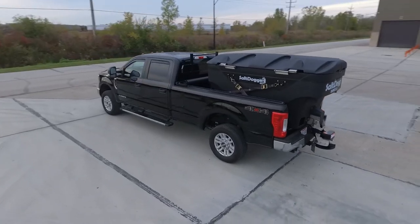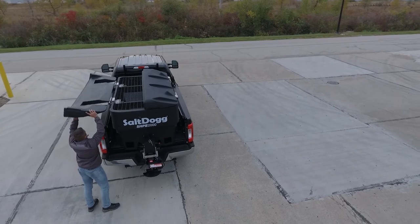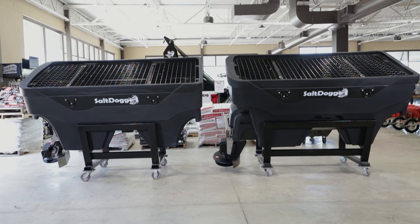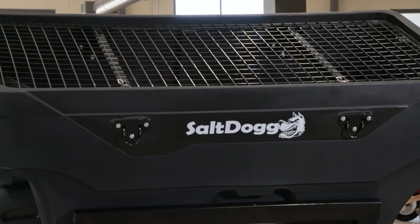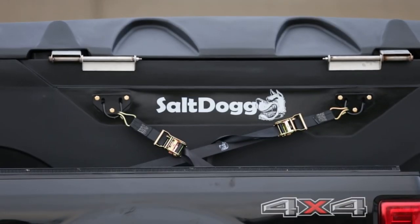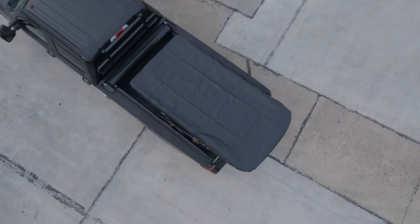Quick side note, while we do offer some optional accessories like hard poly lids for some of the models, most of what you need is included right out of the gate. With all our electric poly hopper spreaders, you'll get a top screen to break up clumps during bulk material loading, a remote grease bearing kit for easily accessible maintenance and upkeep, tie-downs to easily secure the spreader to your truck, and a fitted tarp to keep the hopper dry between uses.